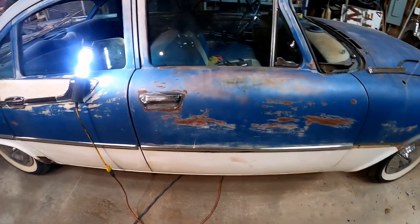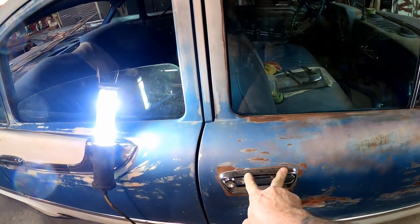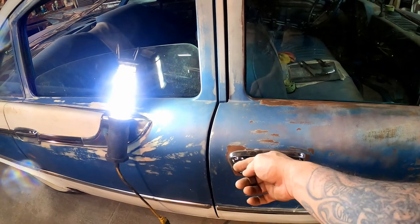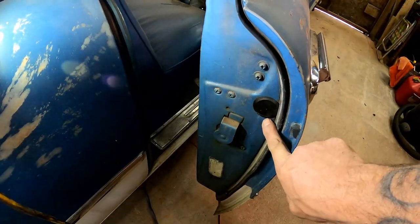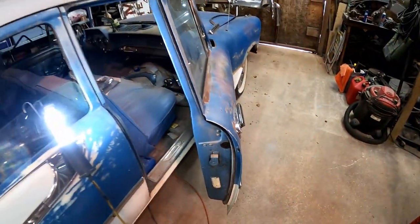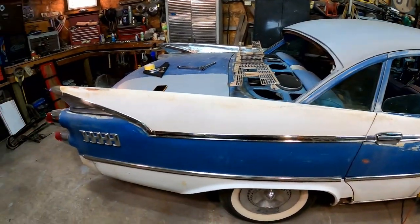Moving on to the door - these are so easy to take apart. Two bolts, two nuts on the back side, two studs through here with two nuts, and one little bolt on the side that you access through a plug hole - just pop that out and it's right inside. Nothing to it. De-trimming the side of this car is very, very easy.